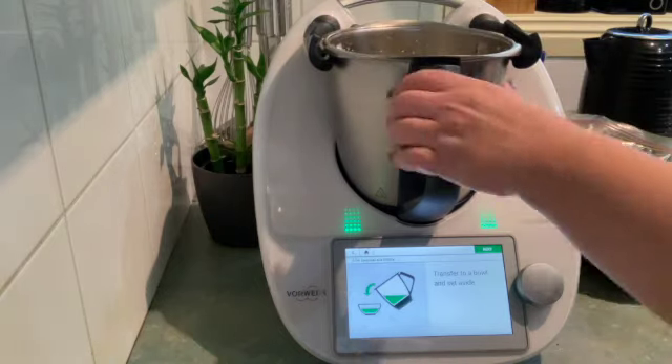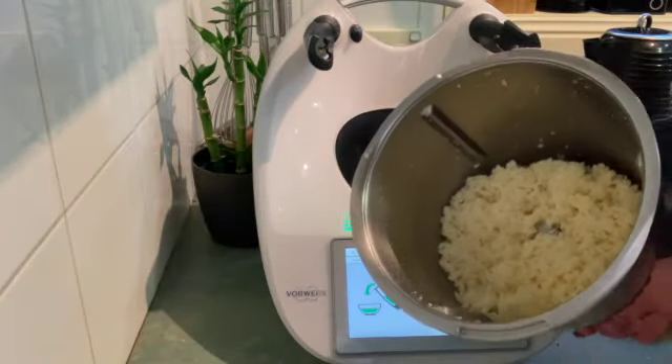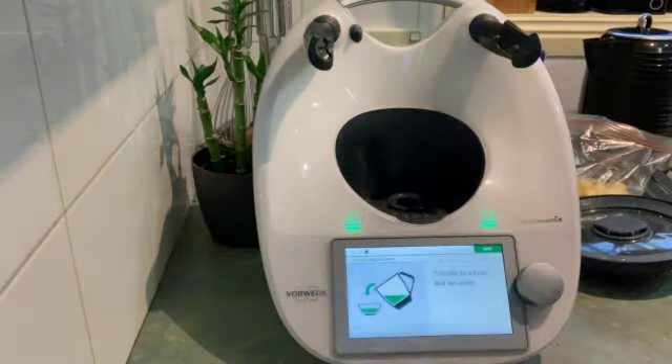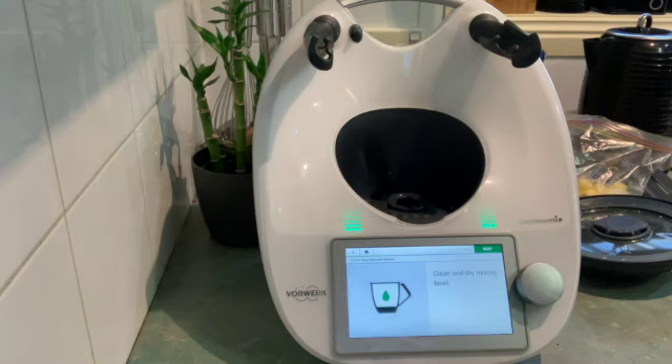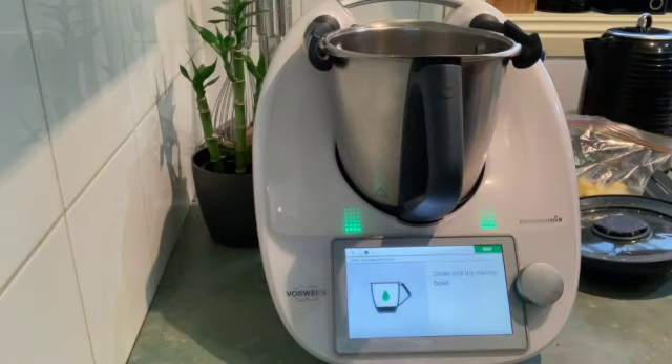I'll just pop off the lid and show you what that looks like — there it is, a great big jug full from just 10 seconds. I'm going to pop that aside and clean and dry the bowl quickly. You do want a clean bowl for this one because the next step is cooking some milk, and you don't want cheese stuck on the bottom because it might burn.